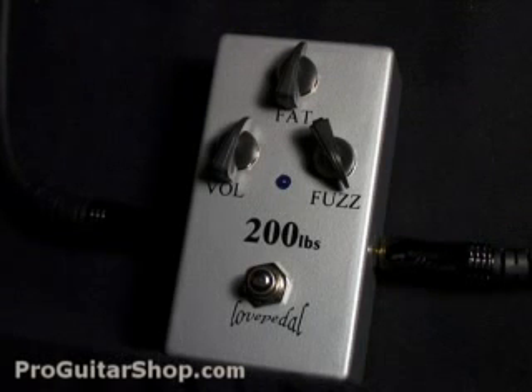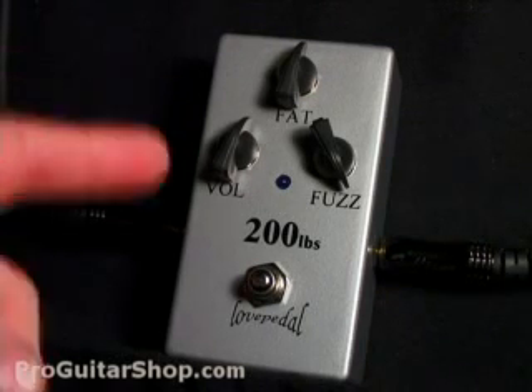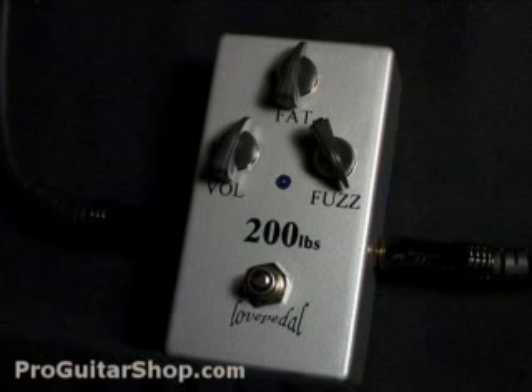Welcome to ProGuitarShop.com. This is the 200 Pounds of Tone from Love Pedal. The 200 Pounds is basically a silicon fuzz pedal, and it's designed to get some great singing sustain, much like you'd hear on Eric Johnson's recordings.